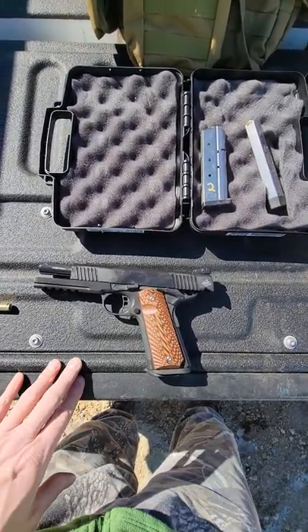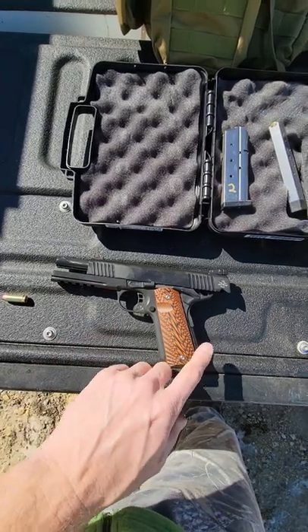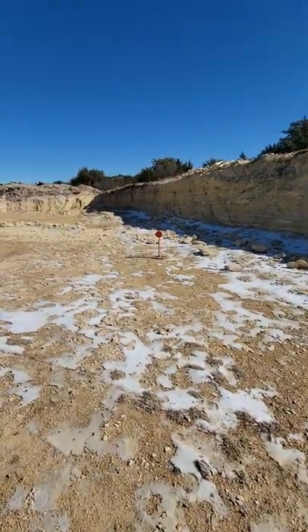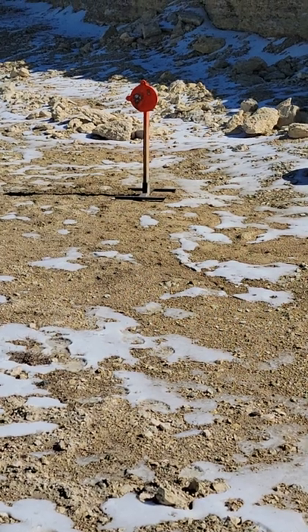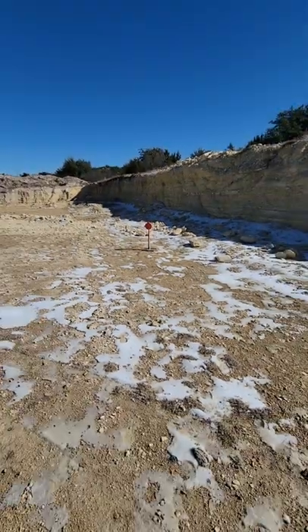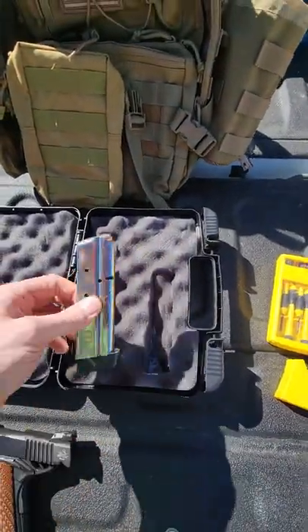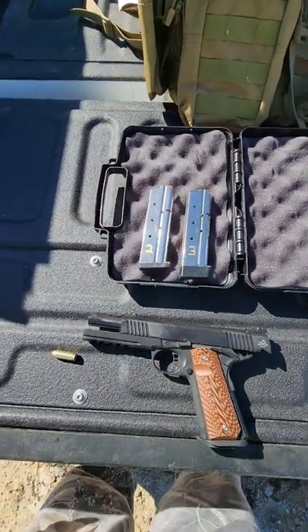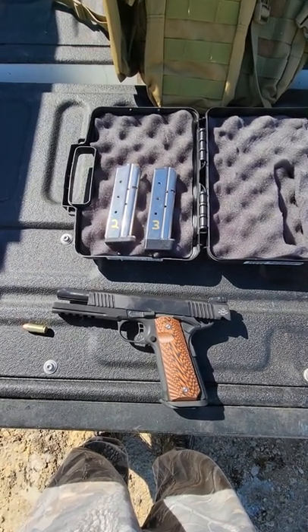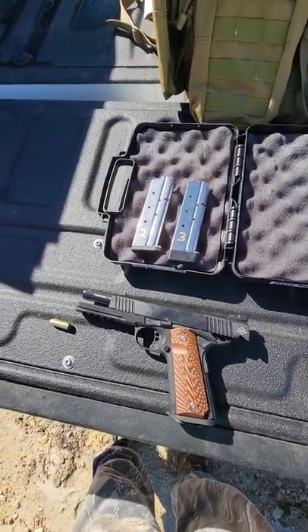I just wanted to give you all an update on the Rock Island Armory TAC Ultra 10 millimeter full-slide, single-stack. Shooting this Fiocchi, I want to get this on camera. I don't know exactly how far away my gong is, but that is a 10-inch gong and I've got a couple of rounds on it already. I've got two mags loaded up and I'll give you a rundown of what I'm going through — see if we can get some of these issues on camera. Let's go ahead and get loaded up and rock out.